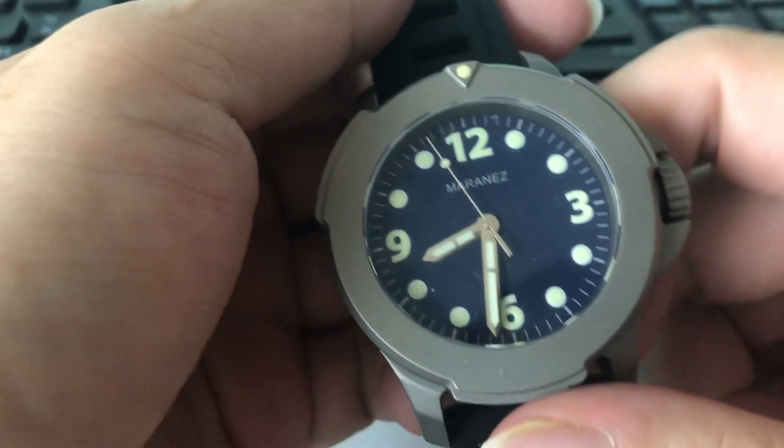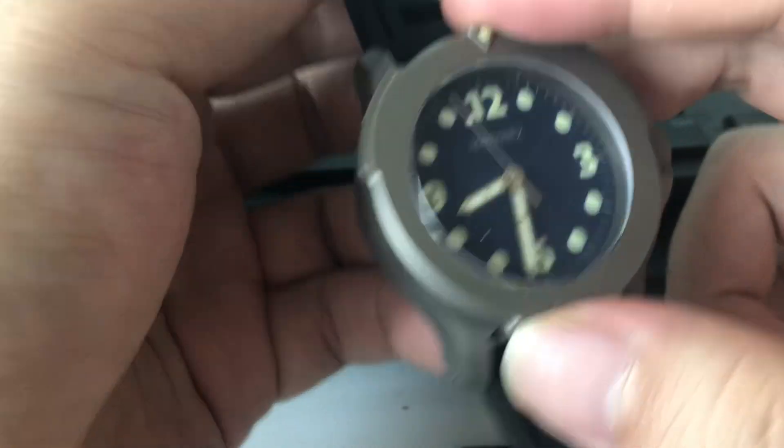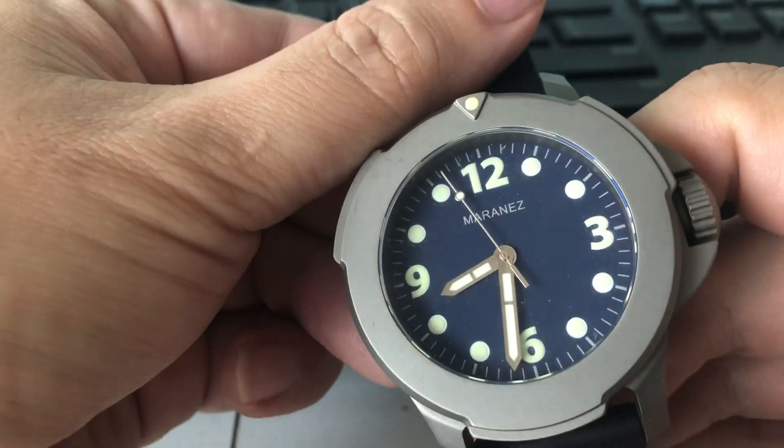Hi, this is Korshobi and today I have with me a Maraness Diver. This is all titanium with rubber straps, titanium casing, sapphire crystal, and it has a Japanese movement.